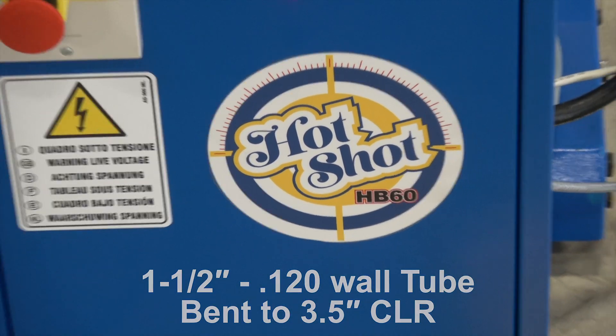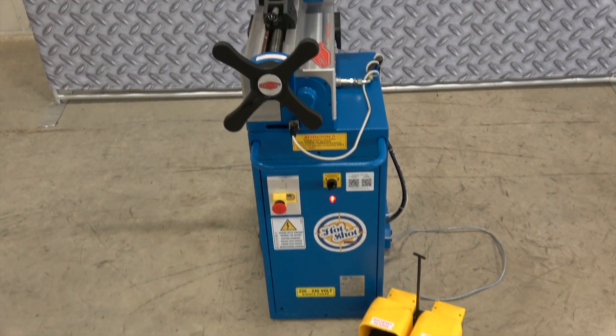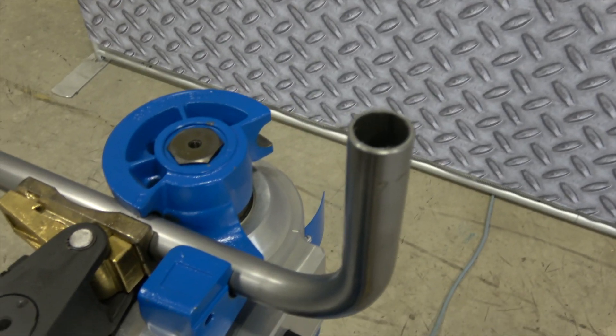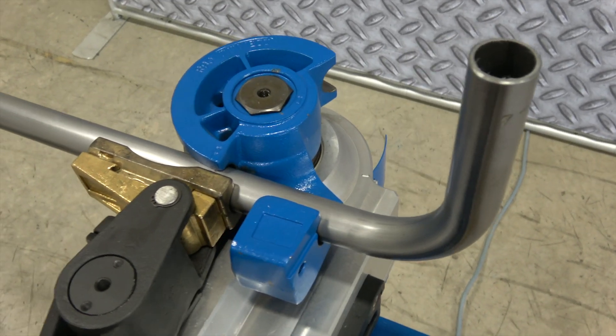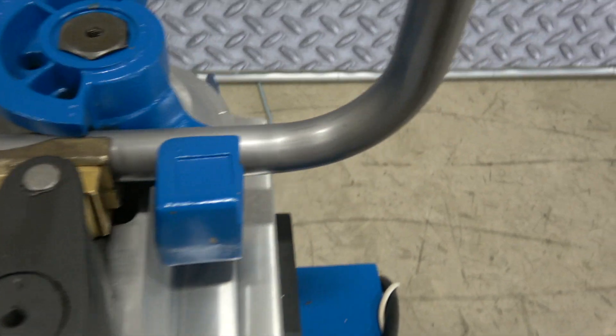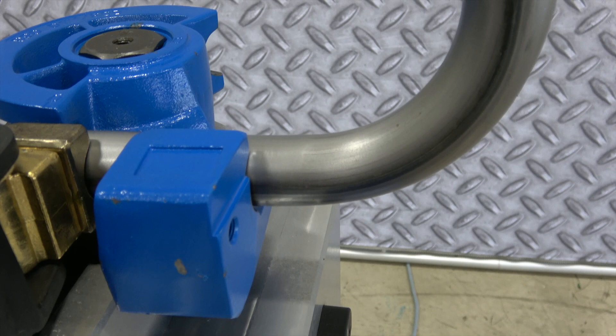We're going to go ahead and do you a little demo on inch and a half tubing. You can see we've got a nice stout inch and a half tubing in there with a 120 wall, and our radius is a 3.5 inch center line radius. You can see what kind of a nice bend that makes on this machine.